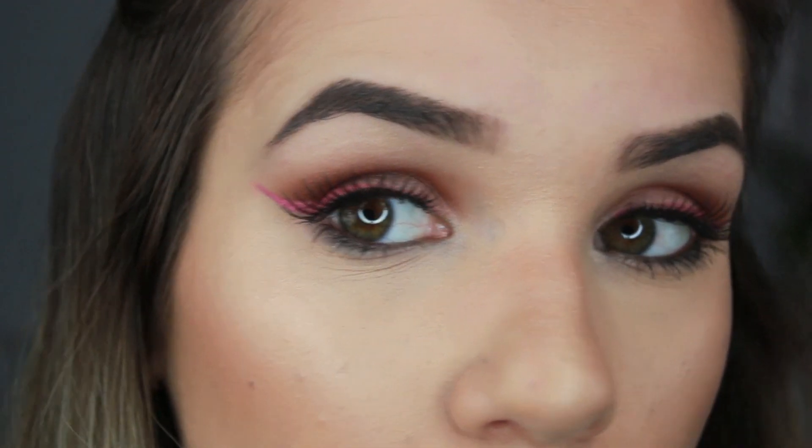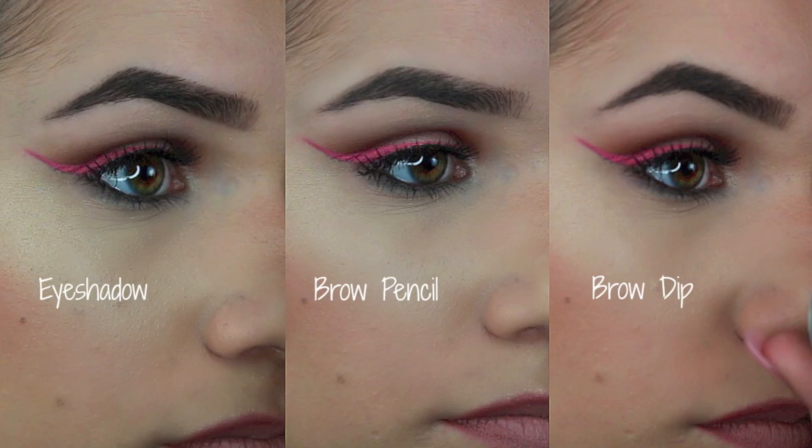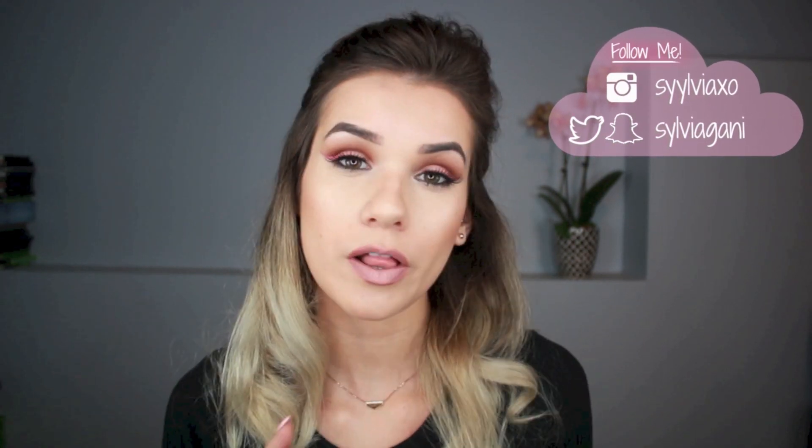The dip brow gives you that really sculpted, Instagram brow that you often see. That's the end of the video — I hope you guys enjoyed it. If you did, hit that thumbs up button. I thought it'd be cool to show you the different ways you can do your eyebrows and how each product goes on. If you'd like more in-depth tutorials, let me know in the comments. Be sure to follow me on Snapchat, Twitter, and Instagram, and if you're new to my channel, hit that subscribe button. I'll see you guys in my next video!